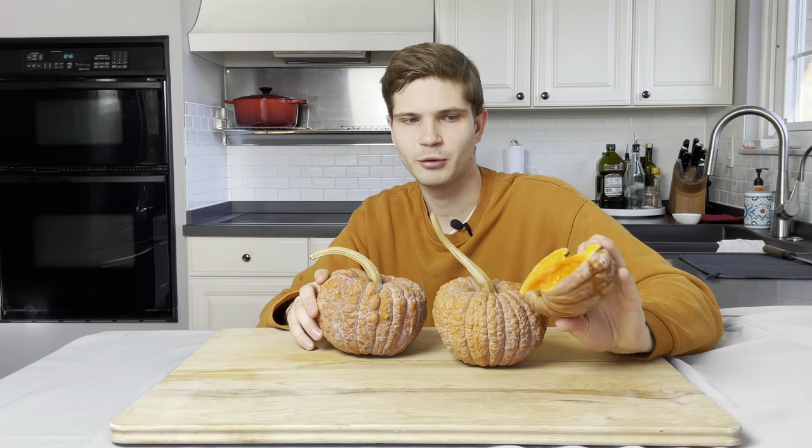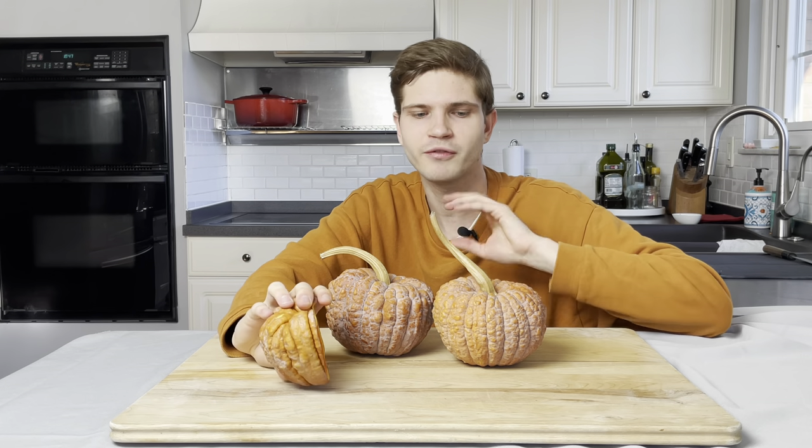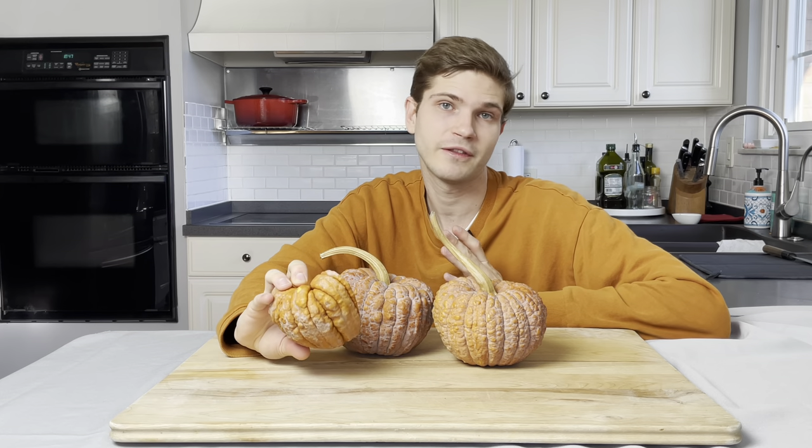It has a really thin skin — it would be a misnomer to peel it and throw it away. You're wasting your time and your product. Don't do it. It does provide a little bit of a bite, but I think that contrast is actually pretty nice. Now that we're in the kitchen, I'm going to show you how to roast the black futsu squash.